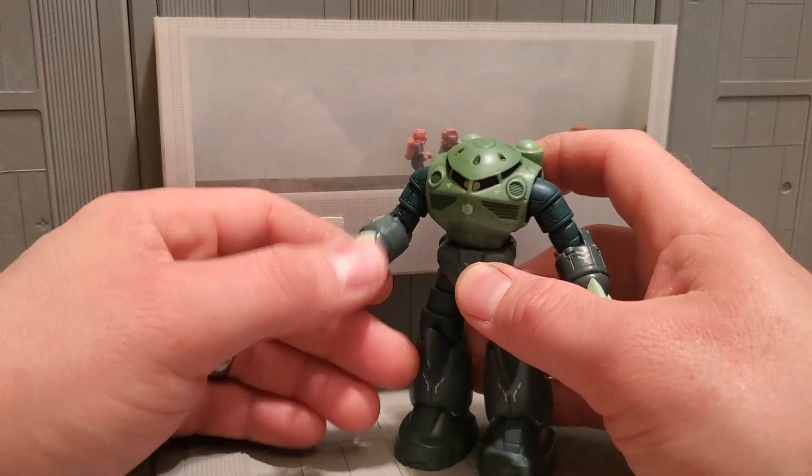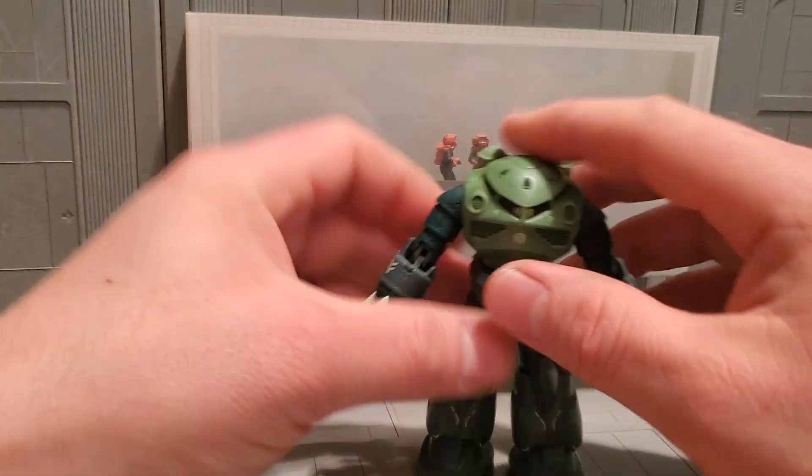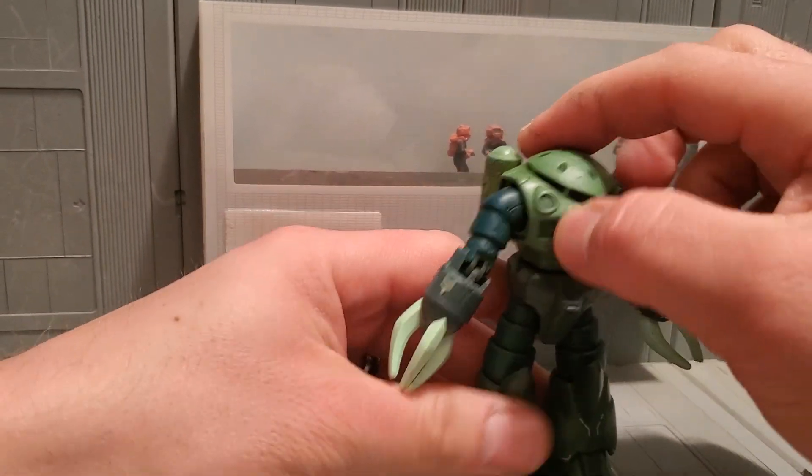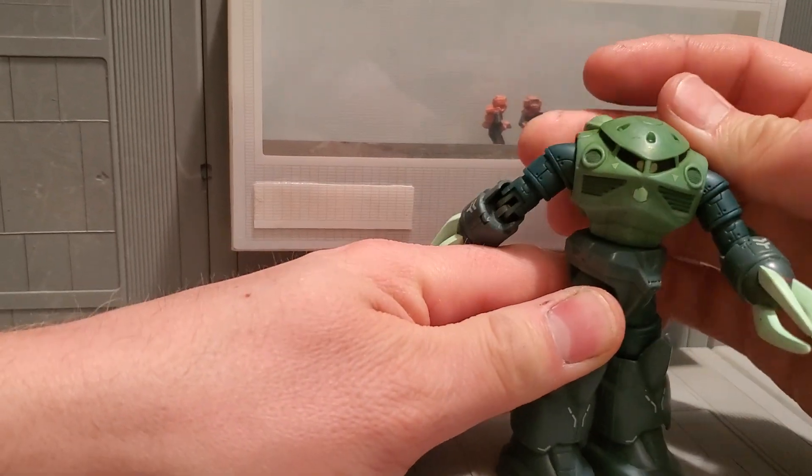Look at that — I'm magically holding the phone with no hands. It's in my mouth. Not really. Everybody say hi, Mrs. Gundamu. Hi, Mrs. Gundamu.